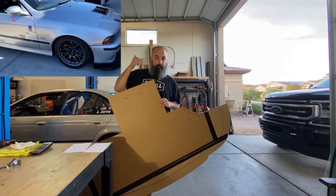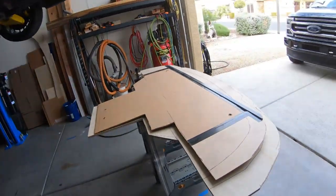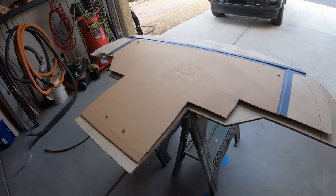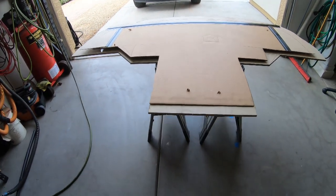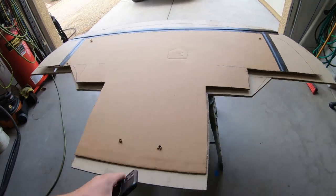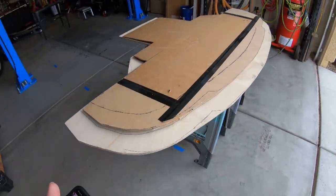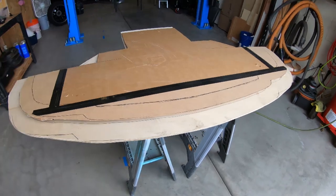This will become this. Behind me you see my E39 M5 track car. I am working on building a splitter for it. As you can see here, I started with a cardboard template that has then moved on to a plywood template, so that I can trim it down to the size that I want.